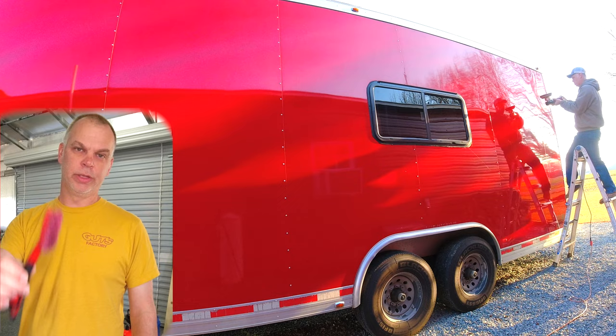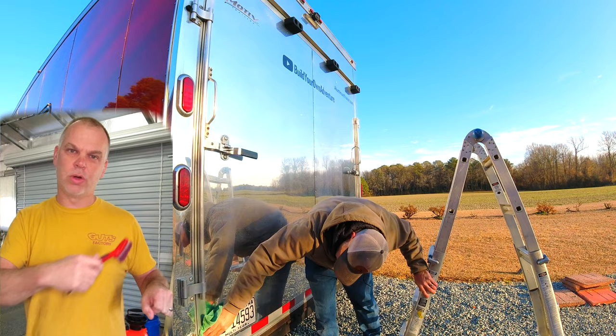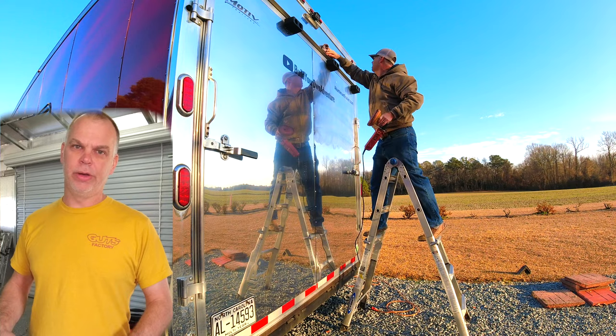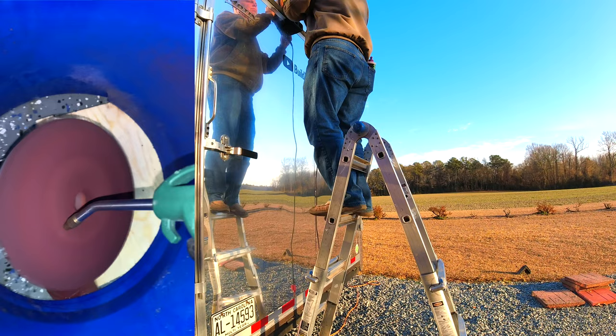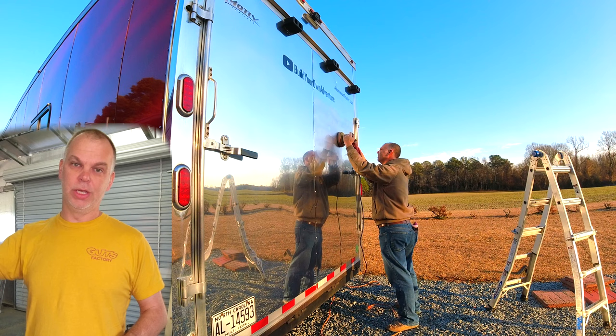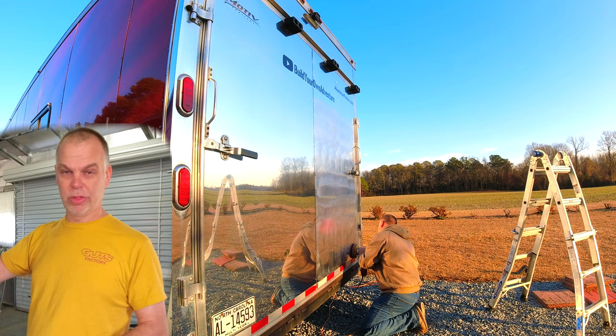I used a brush to clean the pad for a while, but it got gunked up pretty quickly. Basically, turn the polisher on lower speed and run the brush across while it's spinning - it removes quite a bit of gunk. My favorite way to clean the pad is with compressed air: just blow against the pad and it'll blow out the old polish, paint particles, and dirt. If you start noticing streaking while polishing, your pad is too dirty and needs to be cleaned.